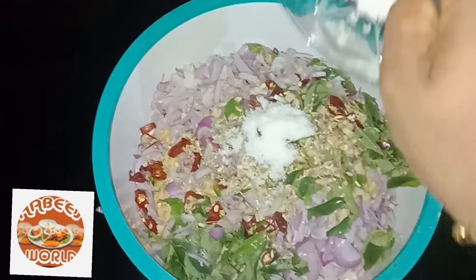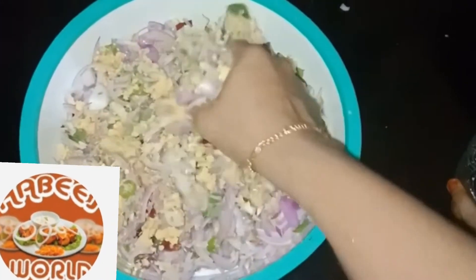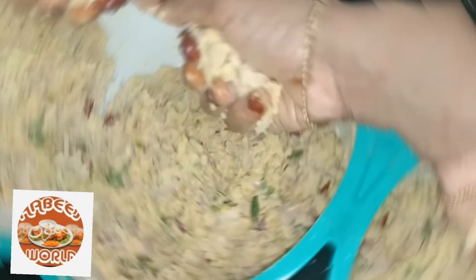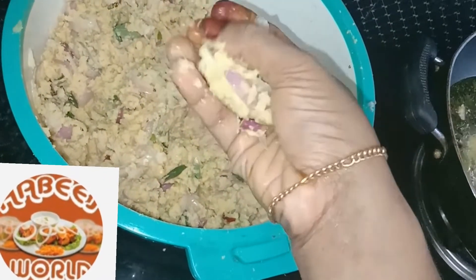I add 3 tablespoons of pepper. Mix it with 1 teaspoon of pepper. Mix it with a full plate of pepper, then mix it with half and half of the pepper.